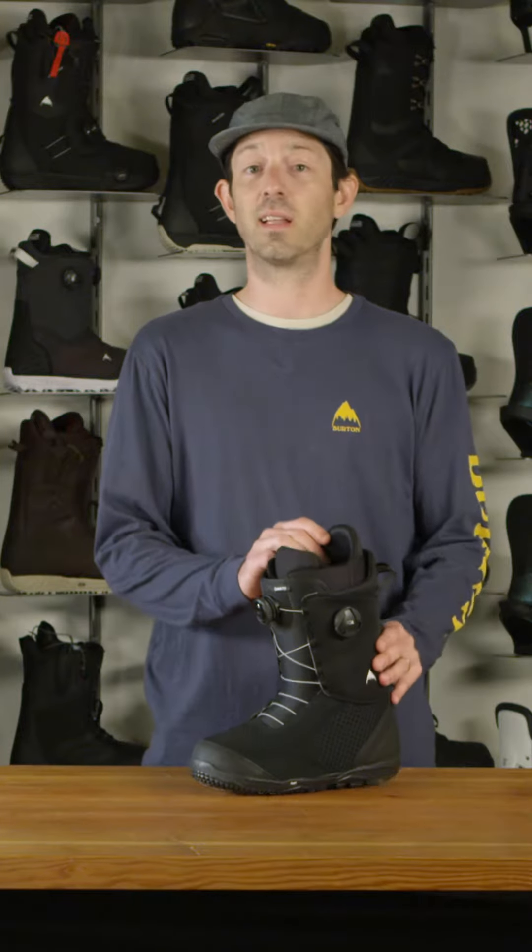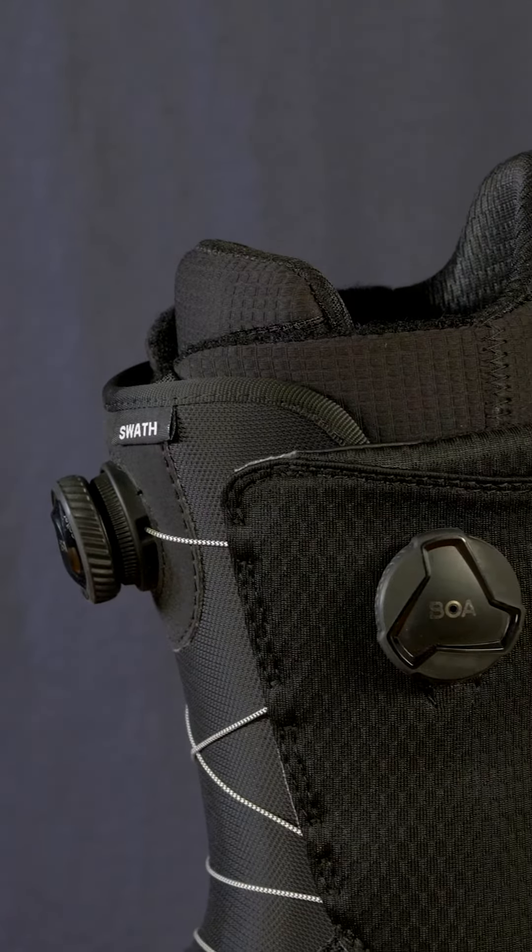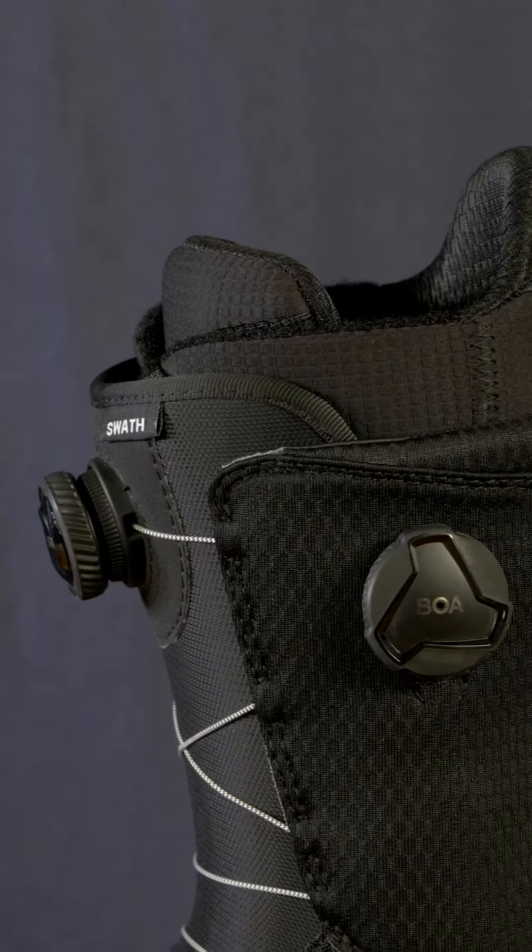This is a great lightweight and soft flexing boot, but still with some great performance traits and materials. For somebody that's looking for a comfortable boot straight out of the box to cruise all over the mountain — whether park or freeride — it's a good boot with a mid-flex.